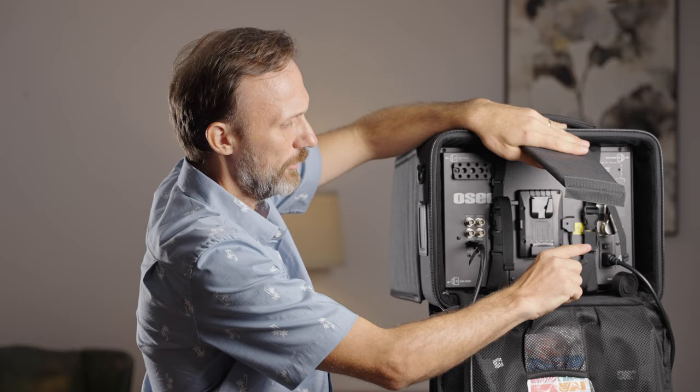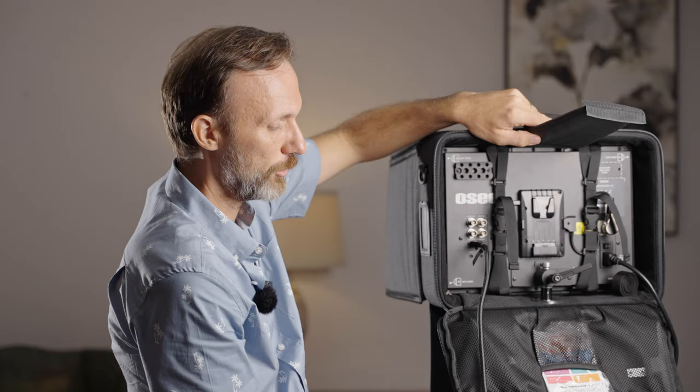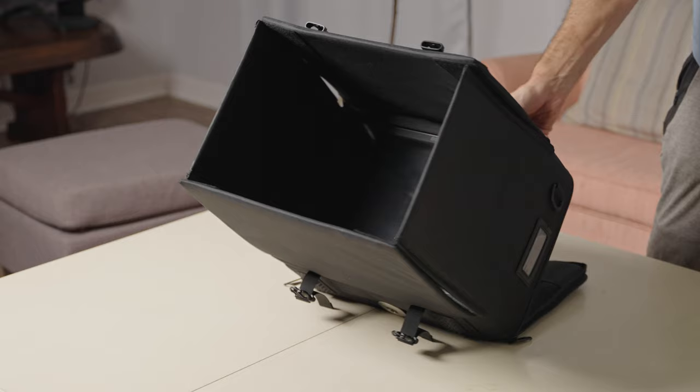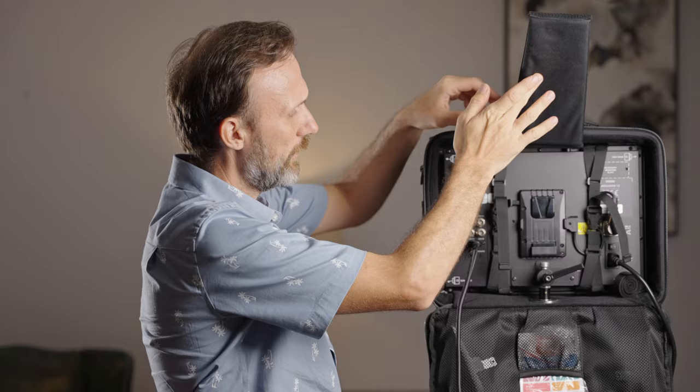Here in the back you can attach it to the light stand. You have different accessories because you can mount it on an actual stand — it comes with two different stands. Or if you wanted to, you could just use the simple leg that acts as a stand, so you can put it on the floor and adjust the angle.